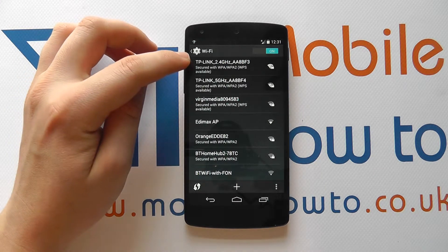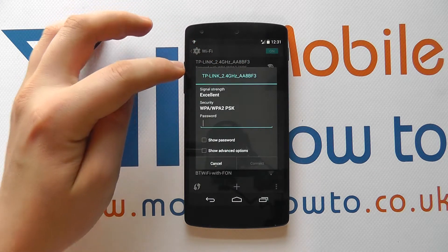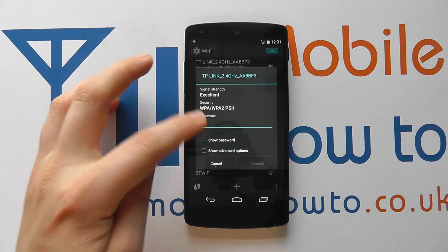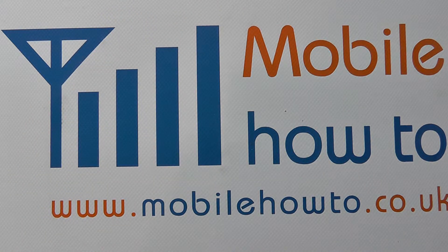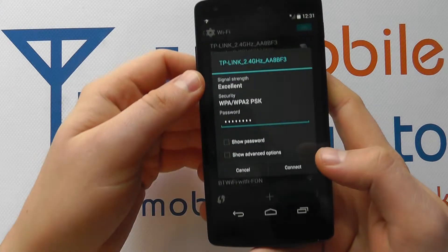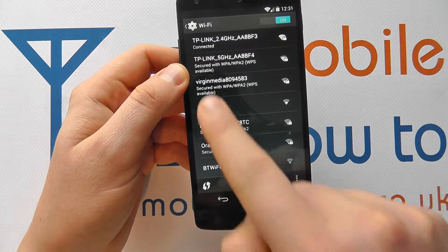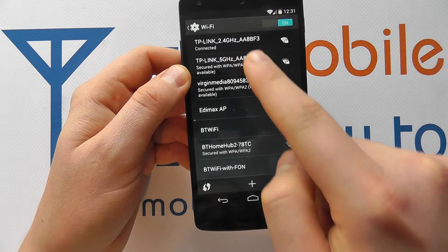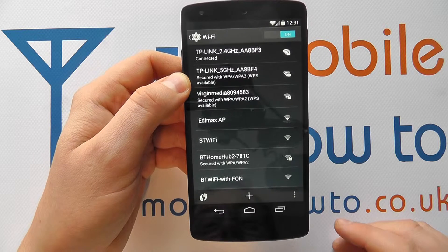We want to connect to this TP-Link network, so we simply tap on it. It shows the connection strength and the security type, and asks us to enter the password. With the password entered, I can now click Connect. With the correct password, it has obtained an IP address and connected, and I can now browse the internet using that wireless connection.